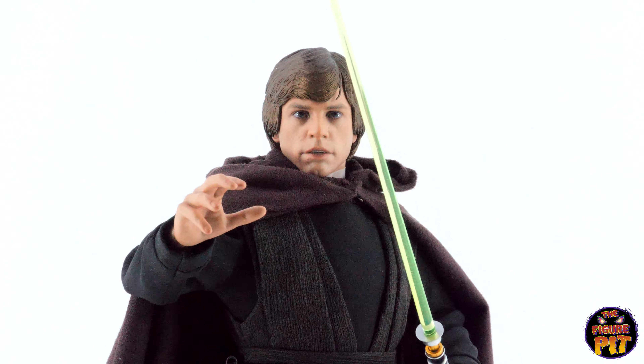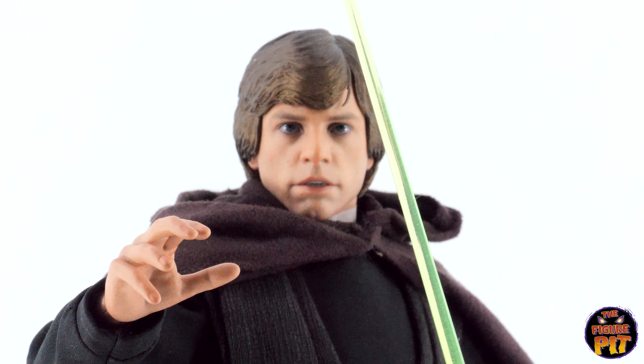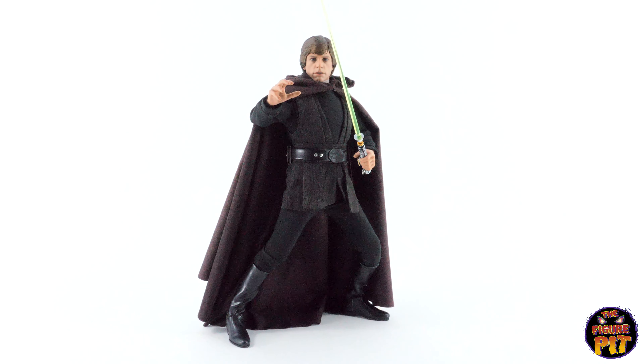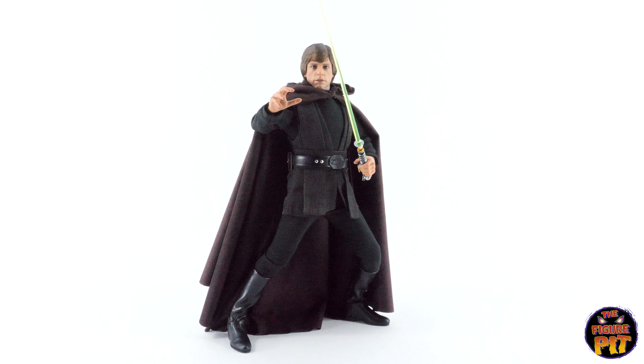An excellent movie — the awesome original trilogy. I really do love that sculpt. Alright folks, hope you enjoyed the video. Drop a like if you did, don't forget to subscribe, check us out on Instagram, and come visit our store at www.thefigurepit.com.